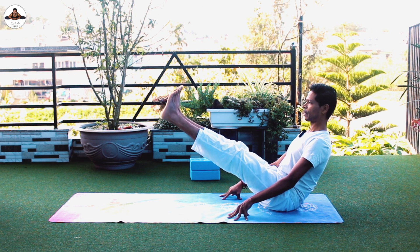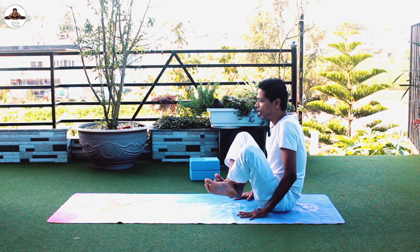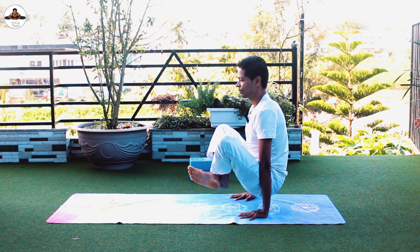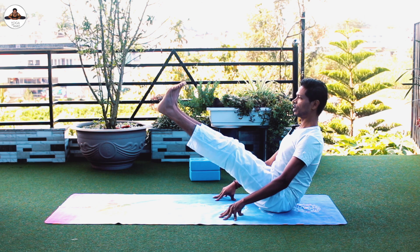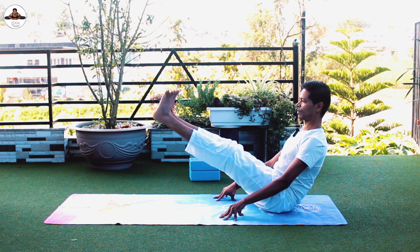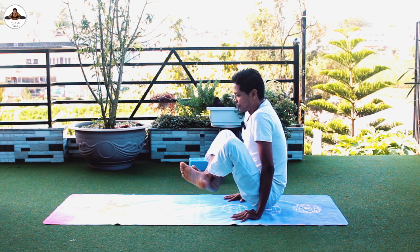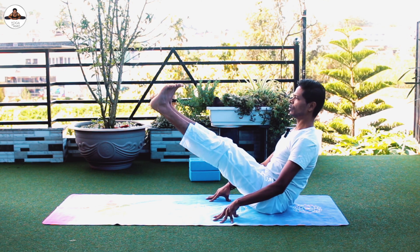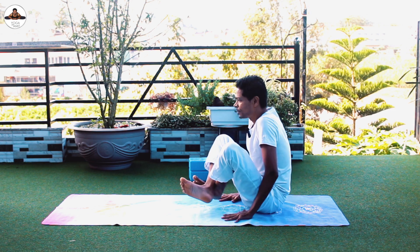Now again inhale, stretch your legs up for two to five seconds. This time, instead of going forward, we are going to lift up onto your hands and sit down. Stretch your legs up, keep your chest up, shoulders down, lift up, sit down, stretch your legs out, lift up.